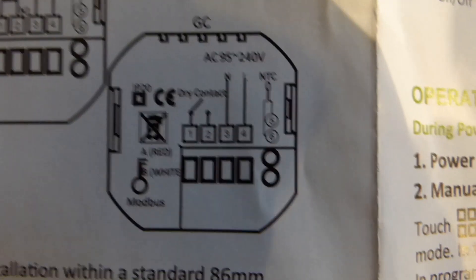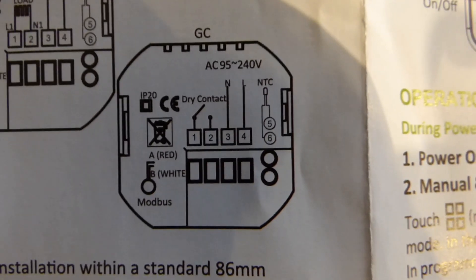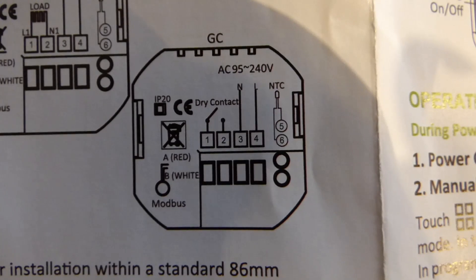Installation is pretty easy actually, although I'm quite lucky — my son-in-law is an electrician so no problem for me. But as you can see it is just live, neutral and the switched wire — four wires in total, not too bad. He had it done in no time, but then he is a trained electrician.